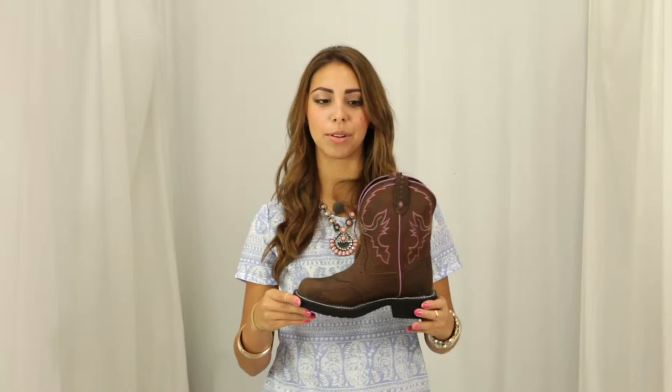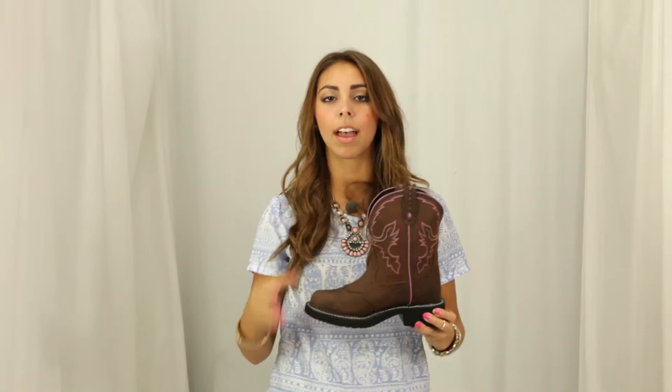Hi, I'm Georgie from Horse Saddle Shop and this is Justin's Aged Bark Boot. This all over brown leather boot has a vivid design on the shaft, starting with the bright purple piping that goes into the pull straps, as well as the magenta and cream stitching.